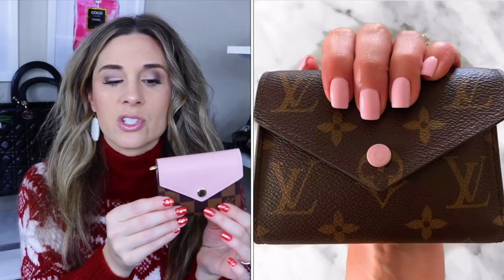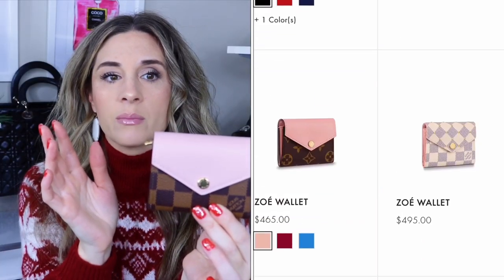The Victorine wallet is very similar but does not have this pocket, so this is something I was really excited about. You can get the Zoe wallet in rose ballerine, red, Damier Azur, monogram, Damier Ebene, and the imprint leather, which is beautiful. The imprint leather was about $100 more — this wallet retailed for $465 — and I just wasn't sure it was worth the extra $100.